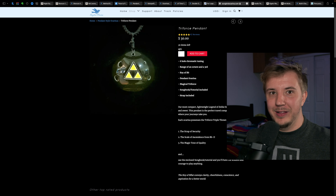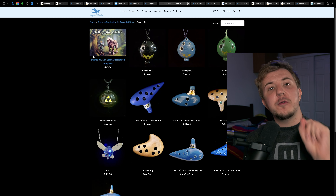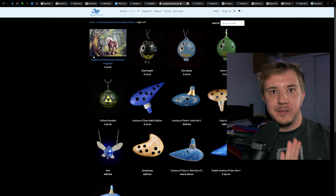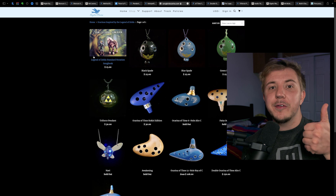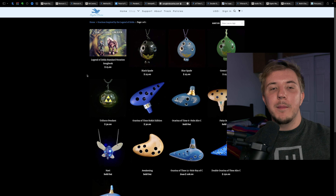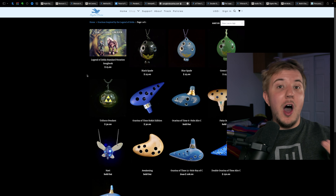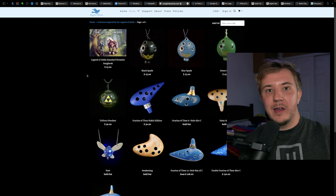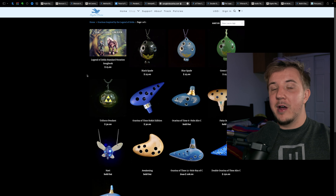I also have the Triforce Pendant and really like it. Or consider a Zelda songbook, because most people know the ocarina from Zelda and will want to be playing those songs — so give them a head start, or yourself a head start. All in all, if you want to get a Zelda-themed ocarina-related gift, whether that's a replica, a songbook, or some novelty instrument, go to Songbird or go to STL.